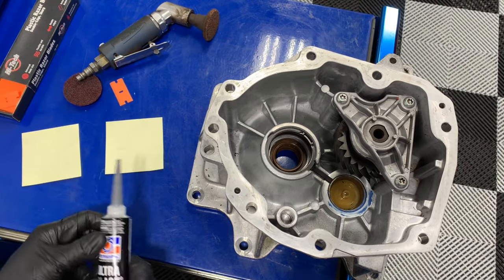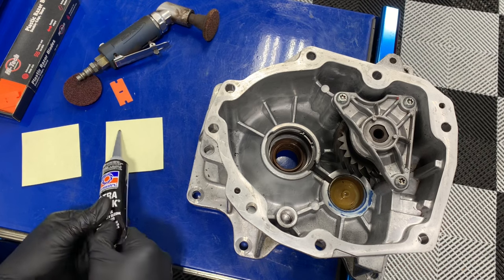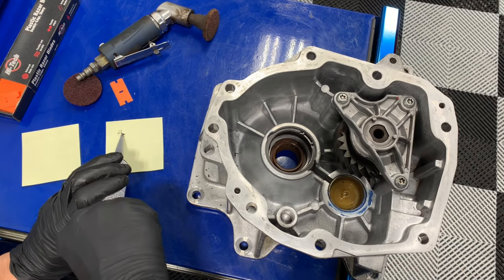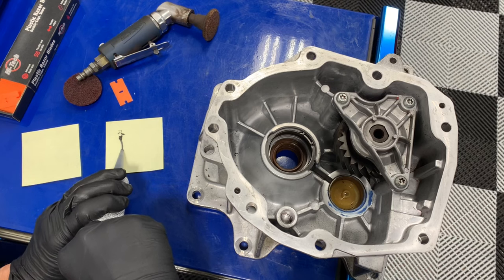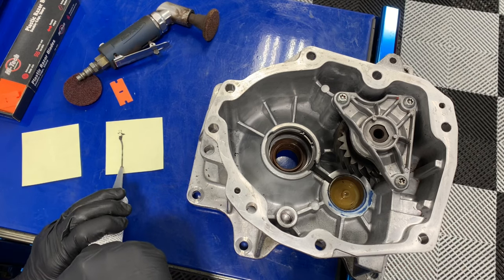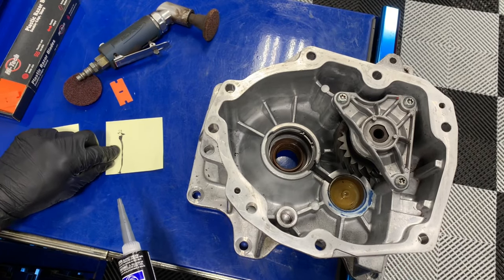Now the reason I have these here is because I want to show you the difference between a good bead and a bad bead. The good bead would be like a nice itty-bitty line — that's about one and a half to two millimeters of thickness.